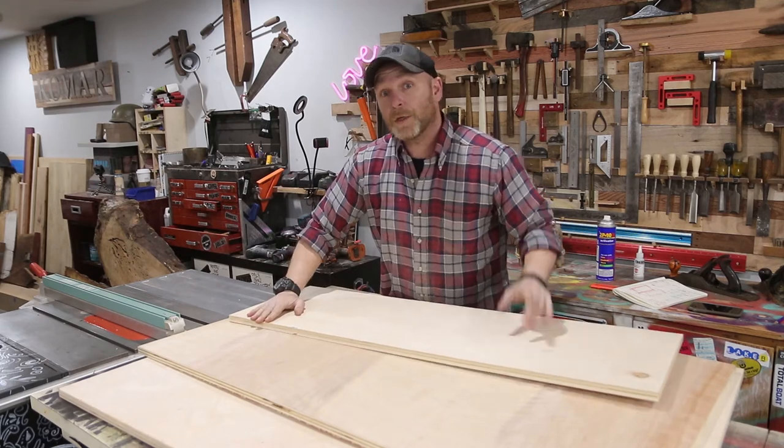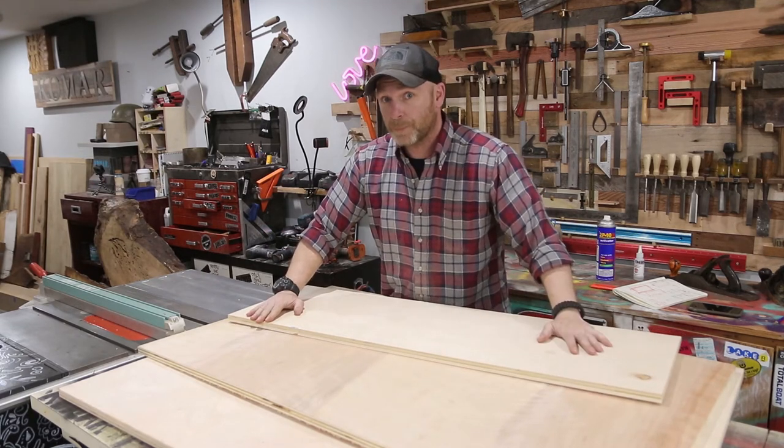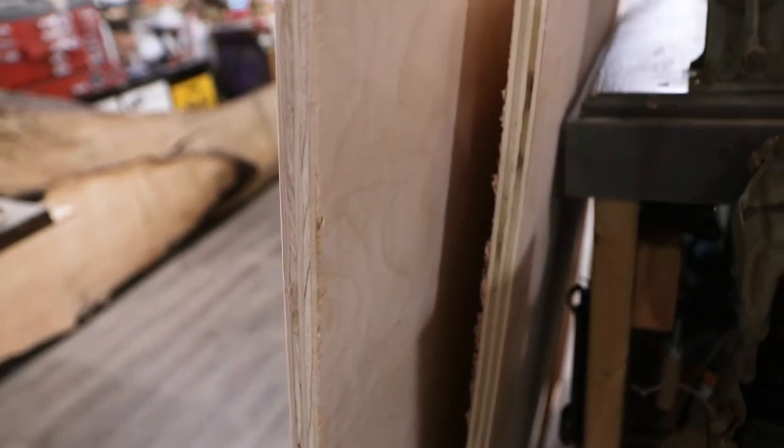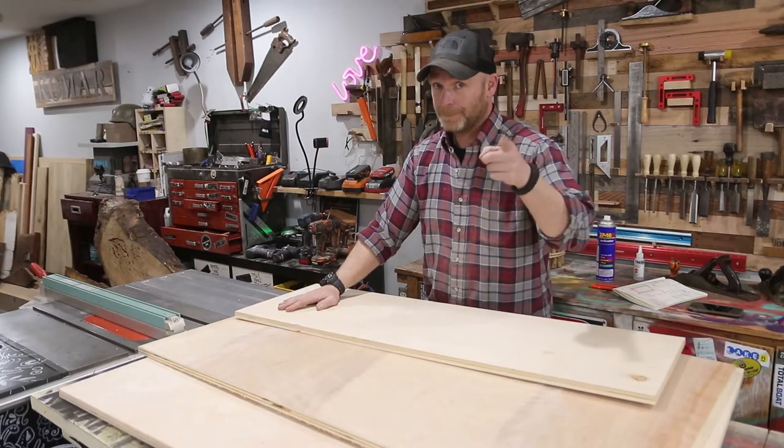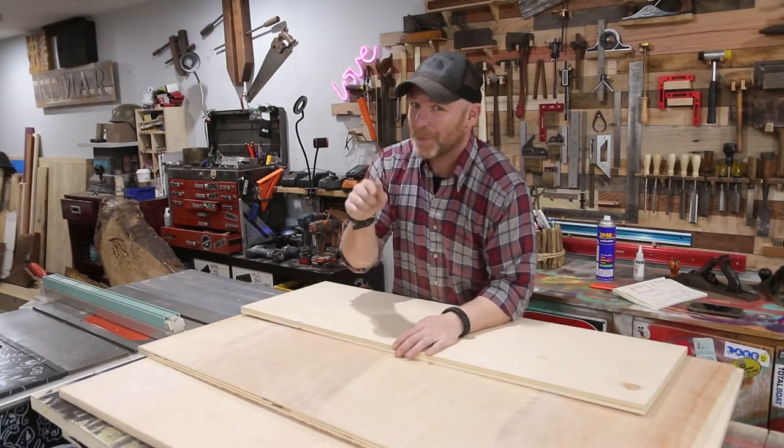For this project we're going to be using three-quarter inch Baltic birch plywood that I have left over from a couple other projects, and pocket hole joinery. So let's break this stuff down and get this project started.